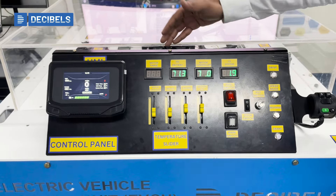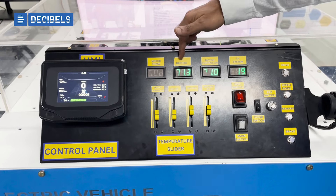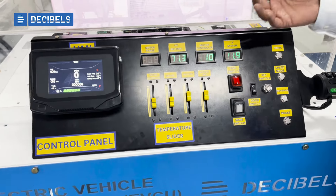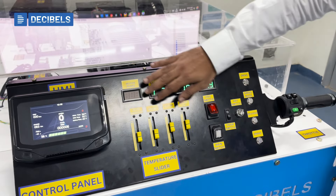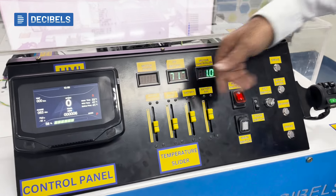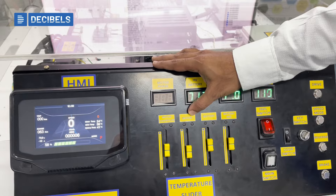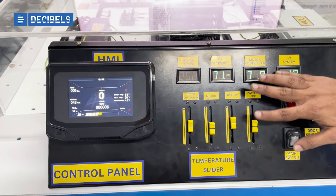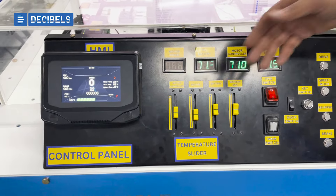We have developed an information module that displays LV voltage, motor controller voltage, HV battery voltage, and motor phase voltages. To create fault scenarios, we have developed certain controls where we can increase values — accordingly, we can see increases in temperatures such as motor controller temperature, motor temperature, and battery temperatures. We also have an option to vary the SOC, enabling various test cases to be conducted.